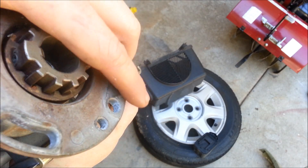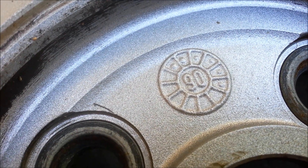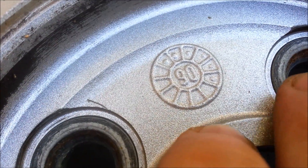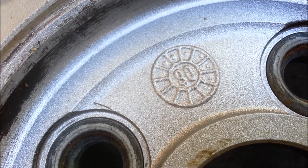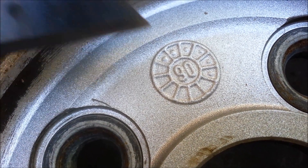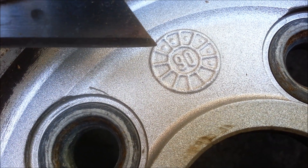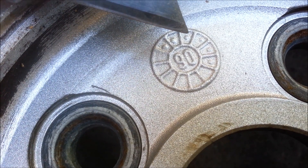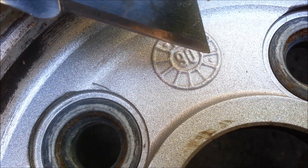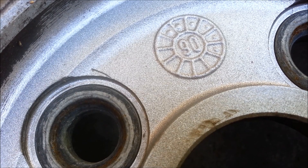Let me show you a little bit more about that. A lot of times with metal casting, you'll have these symbols. Here you have a rim that's manufactured in '90 — pretty obvious, this is 1990. But then you'll notice that there's 12 little circles around the edges and there's little dots in different ones. Those correspond generally to the month it was manufactured. Counting to six — six plugged in. So this rim is most likely cast in the sixth month of 1990.